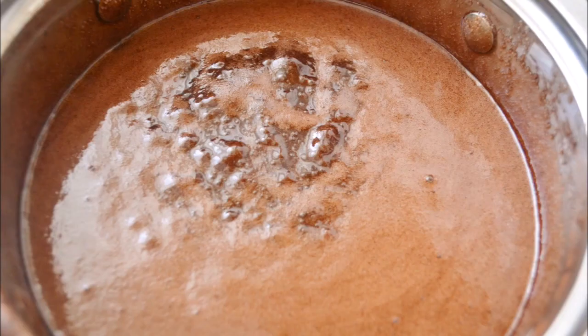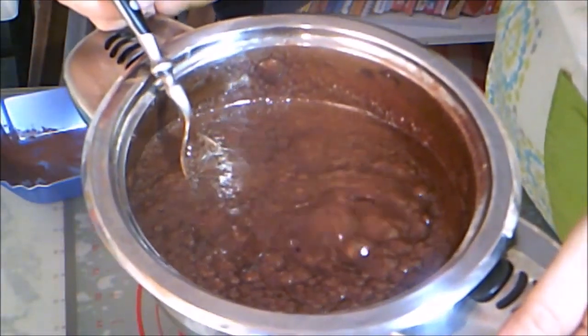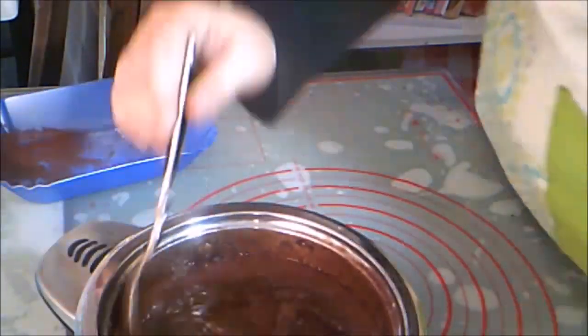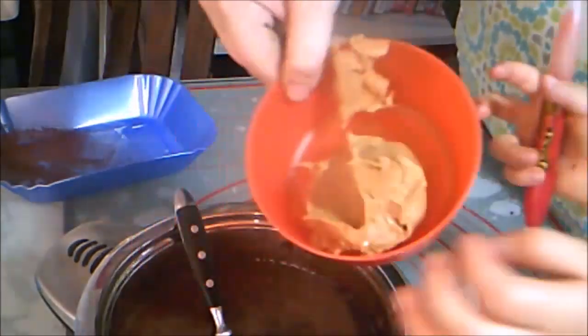Allow it to boil for about a minute. Be very careful. Remove from the heat and add the peanut butter, stirring it until it completely melts.